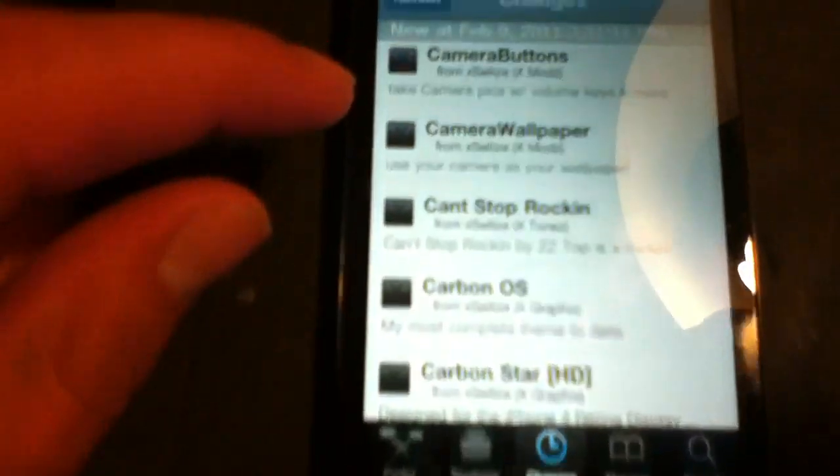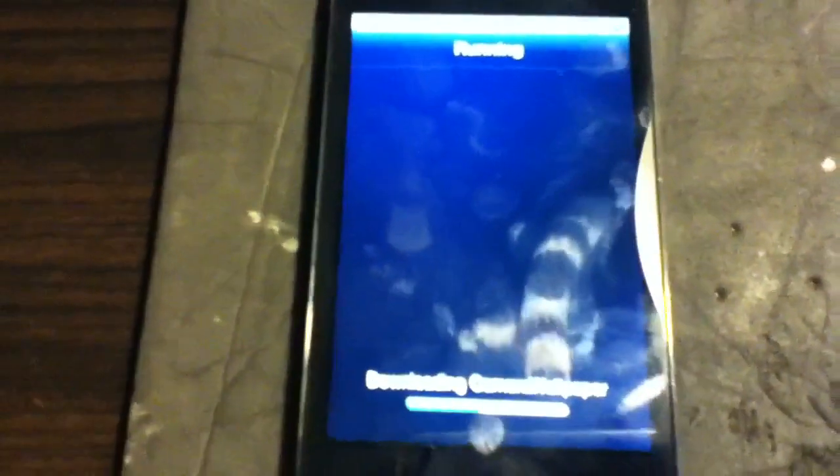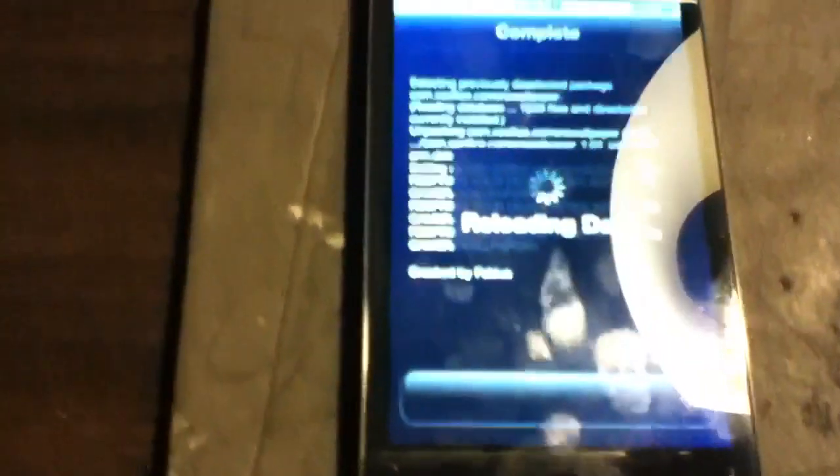Once you have that, you're going to search 'Camera Wallpaper' and you're just going to want to install this. I'm installing this right now, so we'll let this load. I'll just fast forward to where this finishes.